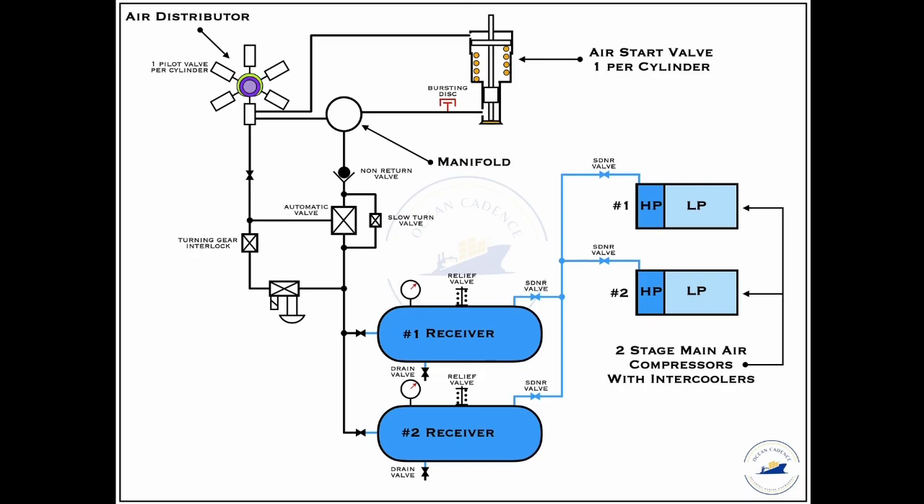This 30 bar air then proceeds further into the network and either with the help of a remote start signal or a local start signal can be admitted further into the line. From here, before the air proceeds further, it has to be made sure that the turning air interlock has been actively removed — meaning the turning gear is no longer in place — so as to ensure that the engine is ready to be started on air and then further on fuel.